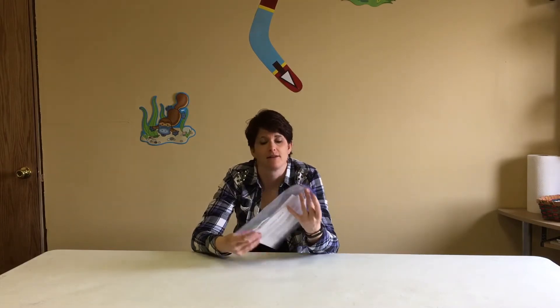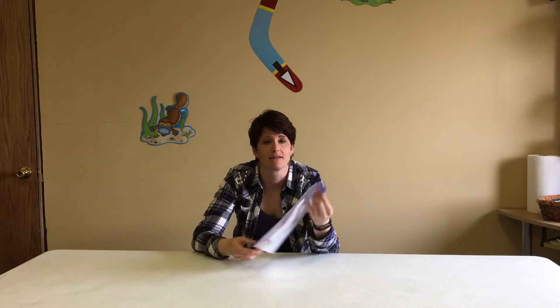Hey, good afternoon everybody. Pastor Joel and I had such an amazing response for our Easter Action Packs, so we decided to put together another Action Pack for Mother's Day.